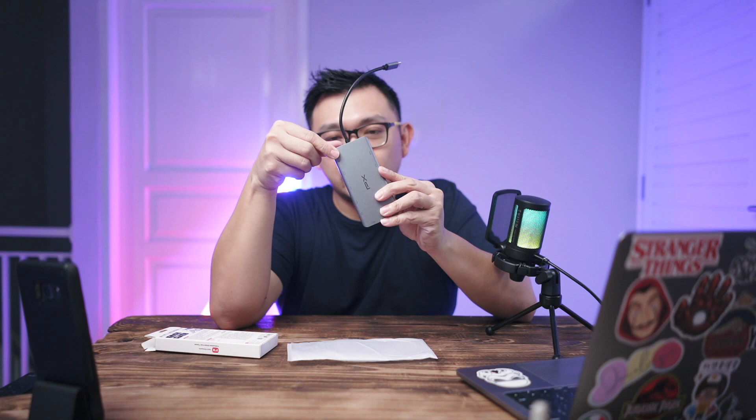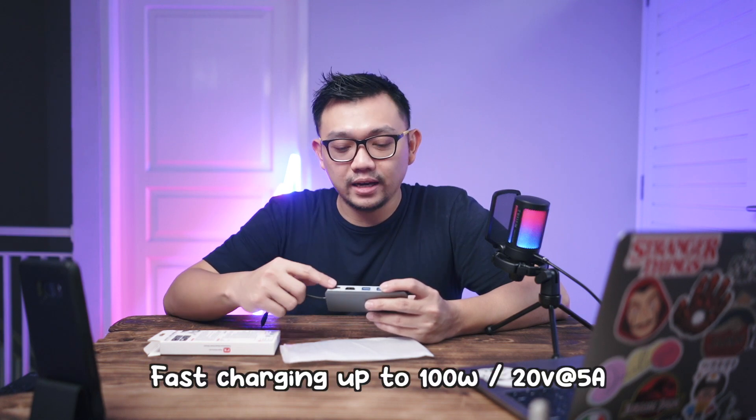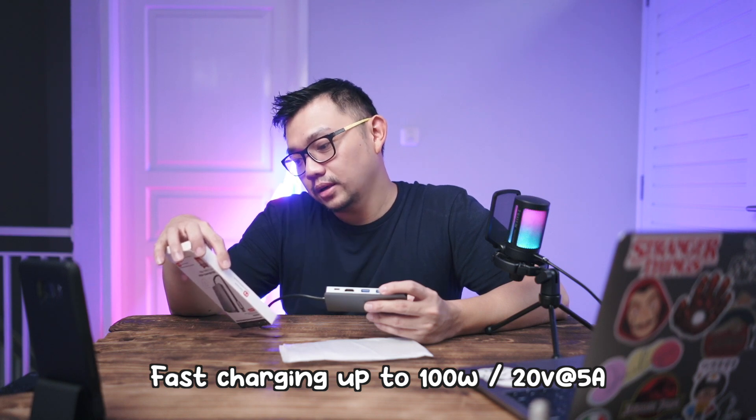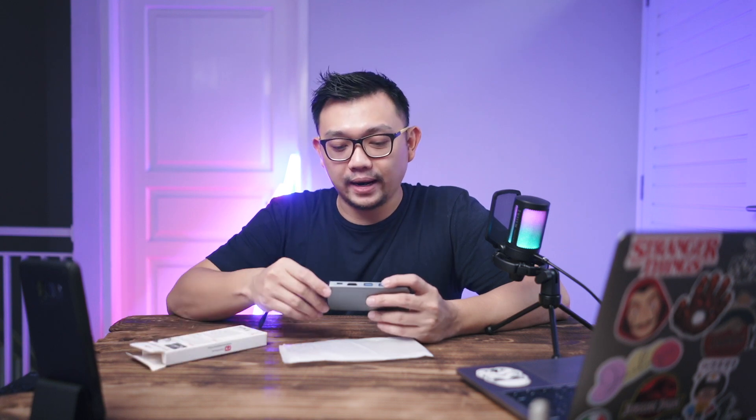Now let's go through each port one by one. On this side, the first port is a Type-C port for charging — fast charging up to 100 Watts, 20 Volt at 5 Ampere. So this is fast charging. I can plug in here to charge my laptop, or plug directly into the laptop. I can also plug in an SSD if it has a Type-C connector.